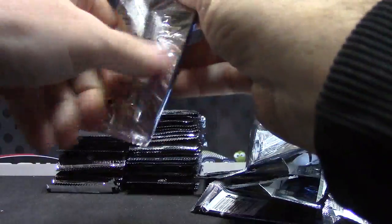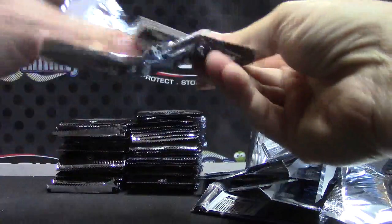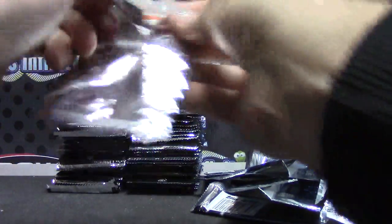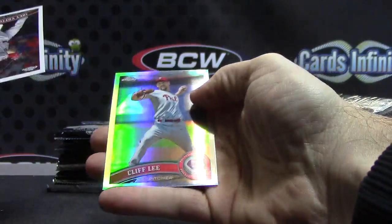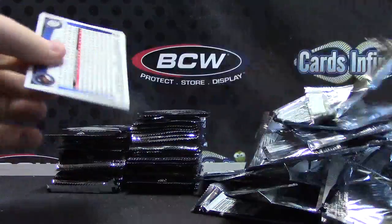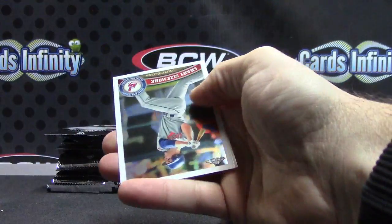Mark DeRosa on 1962. Cards are sticking — Freddie Freeman. Carlos Beltran, 1962. David Price. Cliff Lee. Clayton Kershaw. There we go, that's the refractor version of 1962.